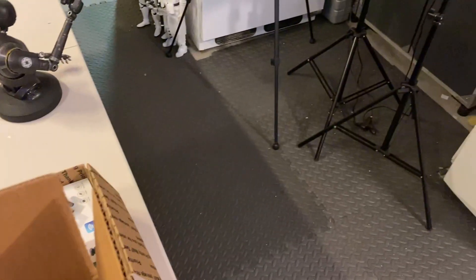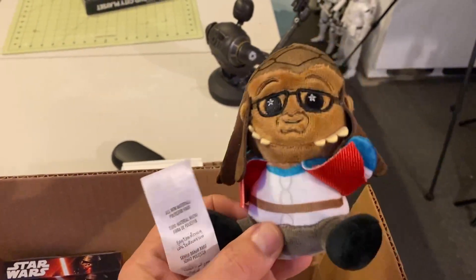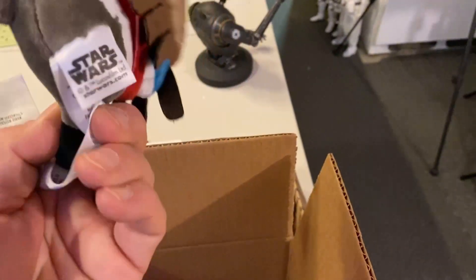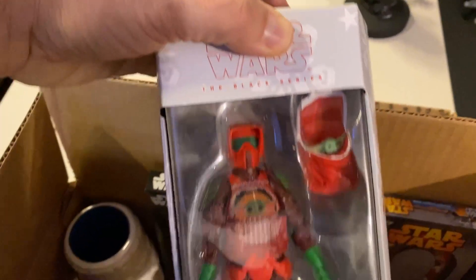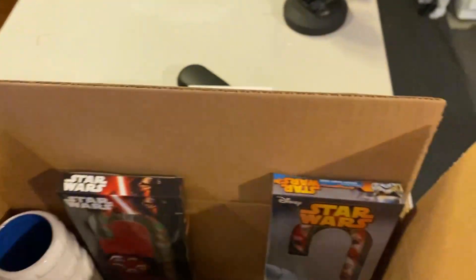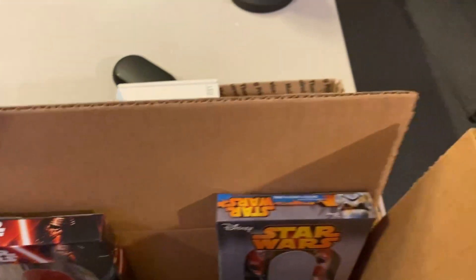I've got a little box here with some more stuff. Some of these are pretty new — this is a Hondo, a little plush character from Disney. A couple of Star Wars candy canes. I ended up buying two of these, so I'm going to part with one. A couple of Tikis — that kind of thing.